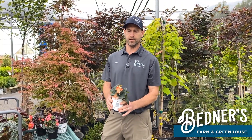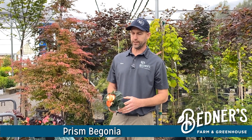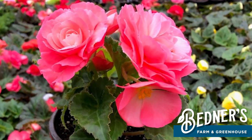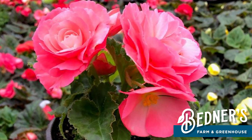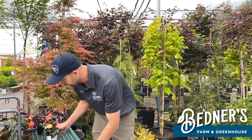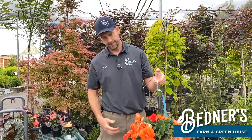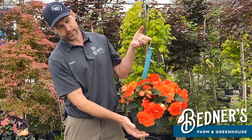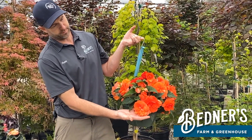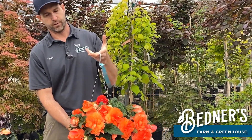This is the Prism series. Another one that has multiple different colors and different shades within the colors as well. They get a really big flower. They do not like hot afternoon sun — morning sun only on these guys. I'm going to pick up this basket here. This is actually a Prism basket that we grow, and look at the size of the flowers on it — that's pretty amazing. It makes a beautiful basket for morning sun.